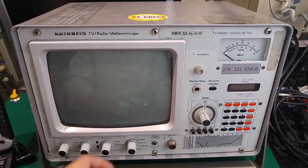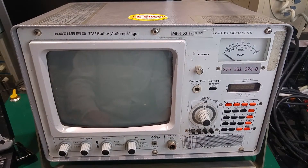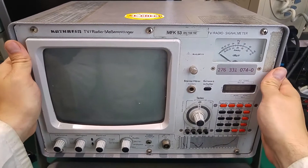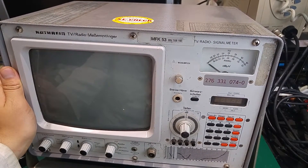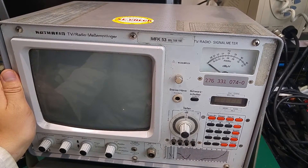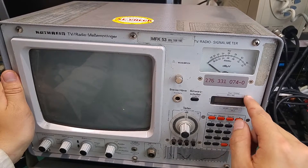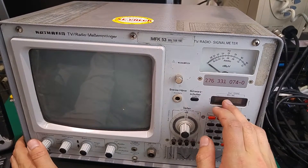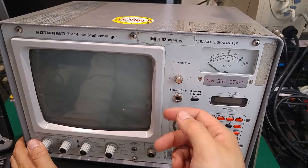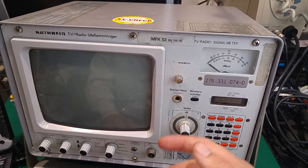This is the model number, and as you can see it's written in German because this equipment came straight from Germany. We've got an analog meter that gives us a signal indicator — two scales: the upper is for TV and the lower is for FM radio. We also have a digital readout of the frequency on an LED display, and audio output for headphones because this device decodes the TV signal with audio and also demodulates the radio.